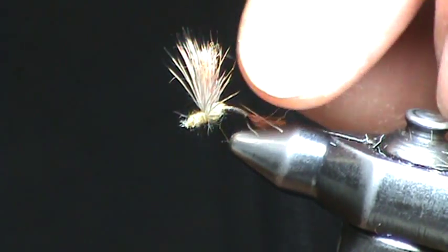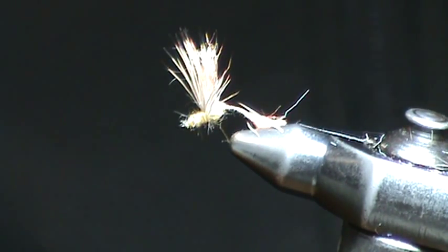Anyway, this is the completed SLS sparkle dun. It's a beautiful addition to your fly box and it's a fish-catching machine in the northeast corner of Yellowstone Park on Slough, Lamar, and Soda Butte Creeks.